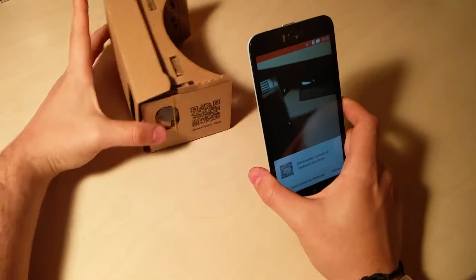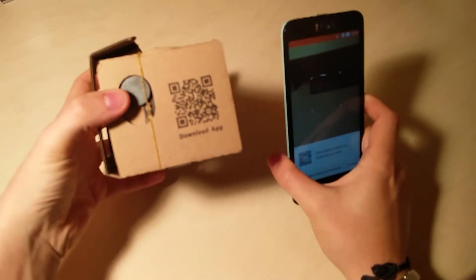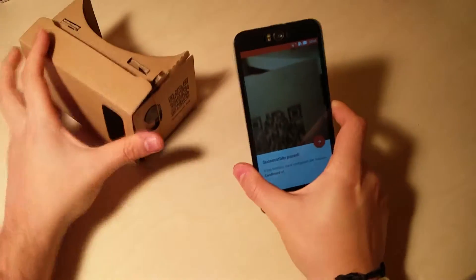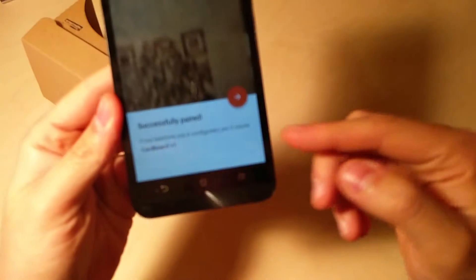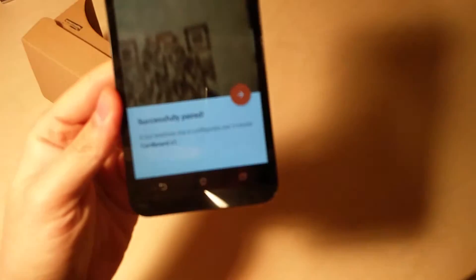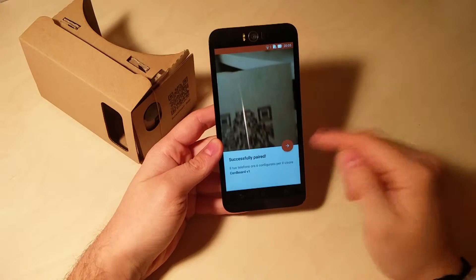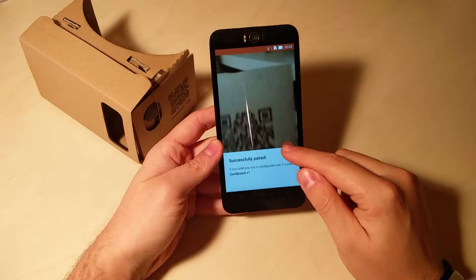Semplicemente nel Google Cardboard troverete questo QR code. Basterà farlo leggere al dispositivo — veramente istantaneo — e uscirà questa dicitura che praticamente indica che è stato collegato con successo al dispositivo Google Cardboard. Quindi basterà andare avanti.